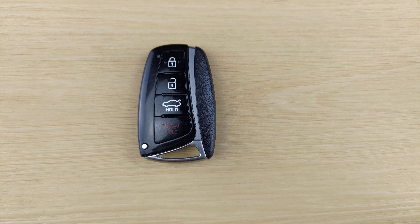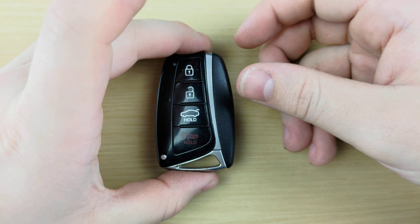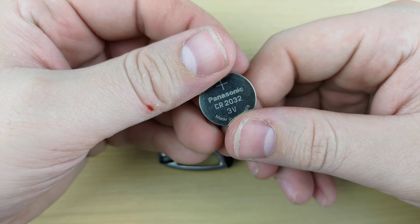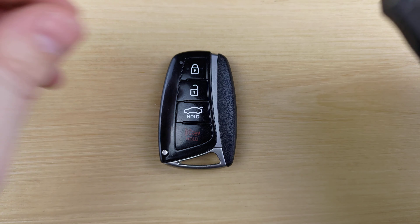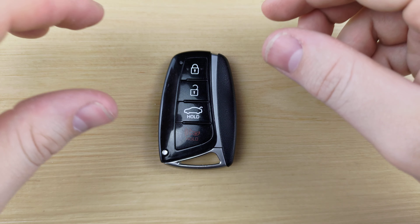What's up guys, welcome back to Key Fobs and More. Today we're going to be taking a look at a Hyundai Genesis remote. For this you're going to need a CR2032 battery and a small flat head screwdriver, both of which will be linked in the description below.